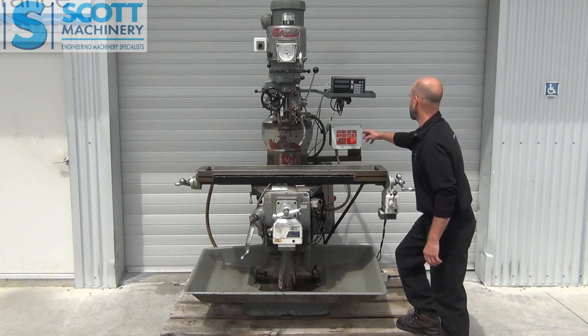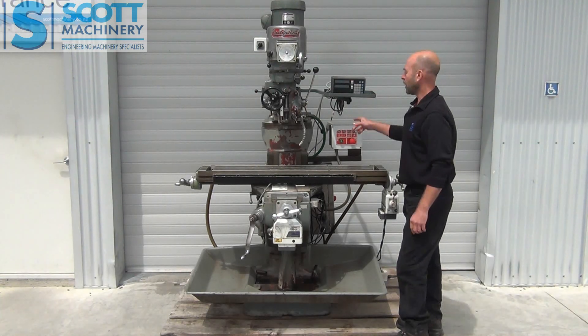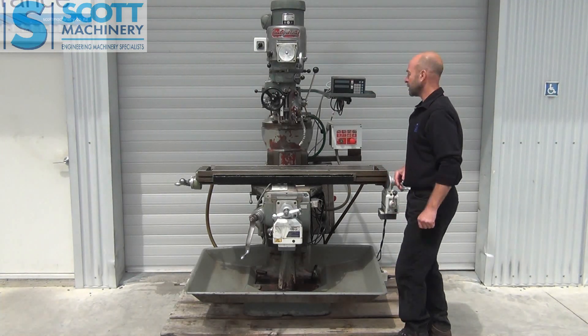That digital readout is working. That's the coolant pump going — it's a bit noisy. I haven't put coolant in it but I imagine it works.